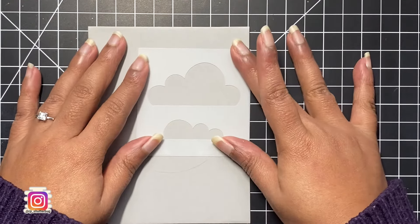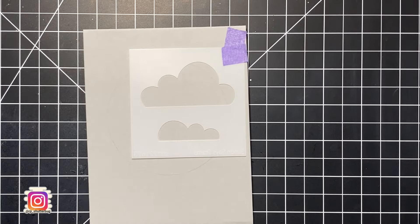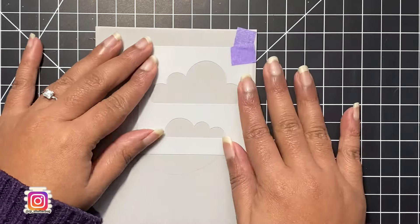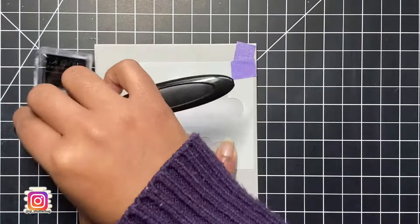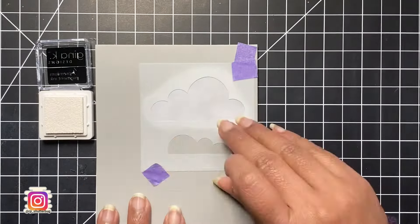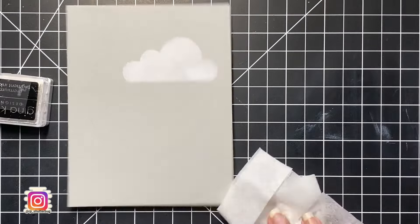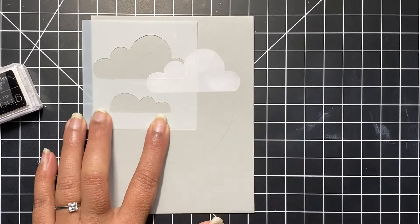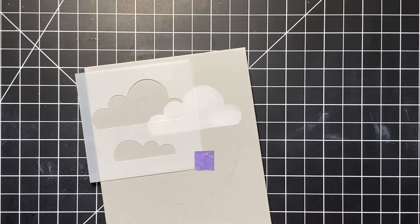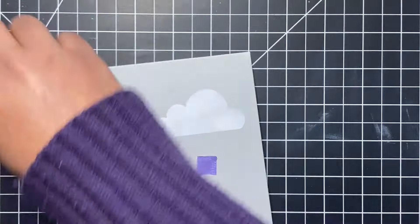Let's start creating our scenery. First I will ink blend some clouds. For this I will be using both the small and the big cloud from the cloud stencil by Simon Says Stamp. I am using Gina K white pigment ink — a beautiful white ink I've used in multiple card projects. I'm holding the stencil in place with a small piece of sticky purple tape. Take a look at how crisp the cloud image turned out. You could add some sparkling embossing powder over this to give it some shine, but I chose to leave it as is. Make sure to clean your stencil after each use so you don't get any residual ink onto your project.